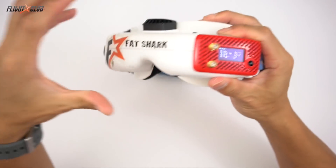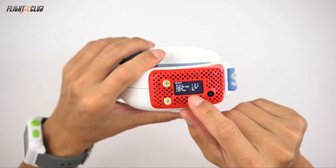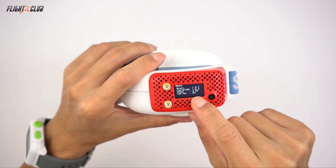On the About screen, since I already have the power mod done on these goggles, you can see it shows your firmware version, my power is 4.9 volts, and low power is no.